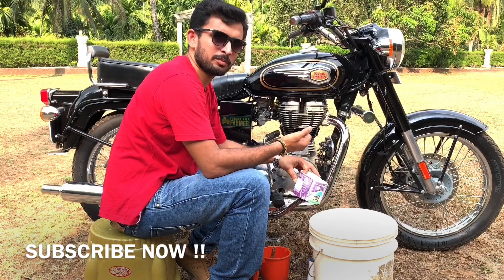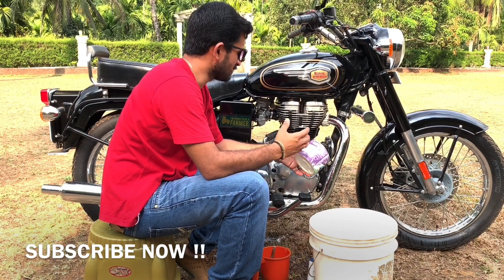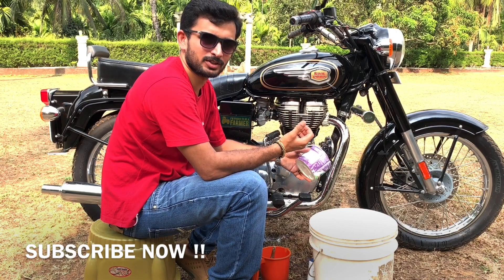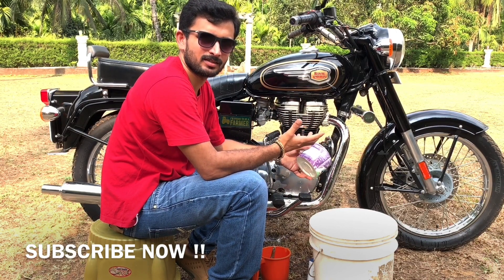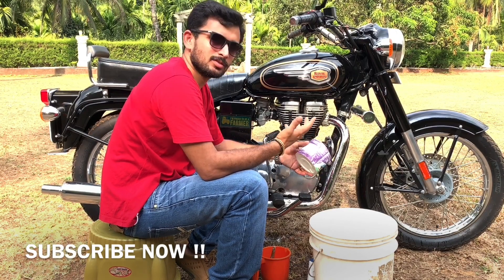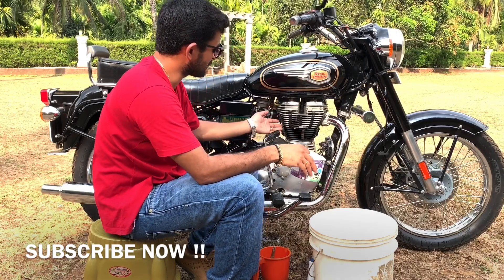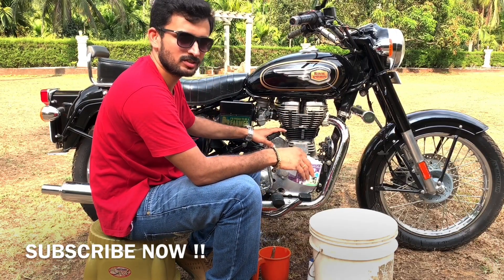You can even use a hose pipe or a pressure washer. The reason I'm using just a bucket and mug is that not everyone can afford a pressure washer and not everyone has access to a hose pipe or garden pipe. So I'm just using a mug and bucket to clean my vehicle. That's it — the engine is clean now.